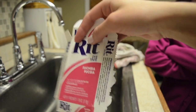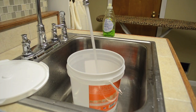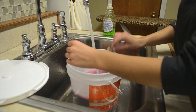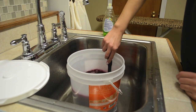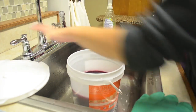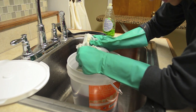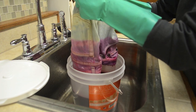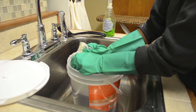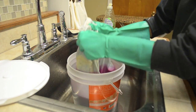A little tip: the RIT dye I used has instructions on the inside of the package, which I kind of couldn't find at first, so you'll want to look there. All I'm doing is adding my color to the water, starting with the darker color first. I kind of just forgot about the directions and winged it. I'm starting at the top of the shorts and dipping them into the water about halfway. Every time I dip them in I'm going to leave a little section out that's already been dipped so it has that ombre effect.